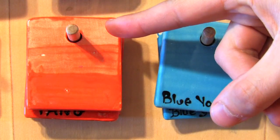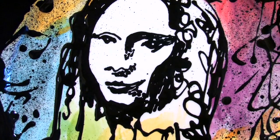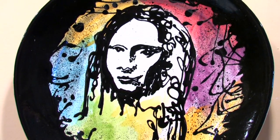It is also important to note that the back of each tile shows you one, two, and three coats of each glaze. We recommend three solid coats of each color to ensure smooth and thorough coverage.